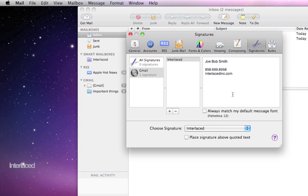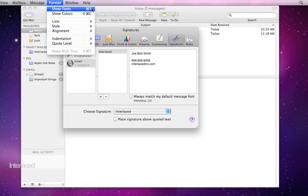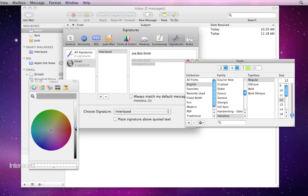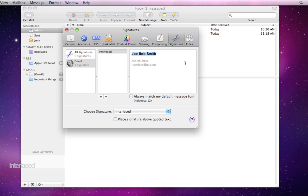If you want to snazz it up and make it look different, you can go up to Format and Show Fonts, or Command-T on your keyboard, and that will open up the standard font window. Now you can select text and change the color of it — like I might want to make this a medium gray, or maybe a different color. Notice it's changing how it appears here. My name here I want to make bold and a little bigger. When you're done, close your font window and make sure it's the way you like it.